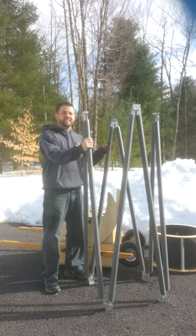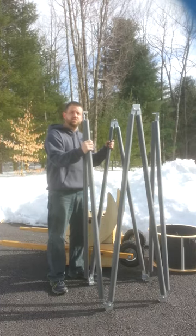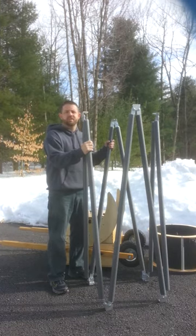But one thing we didn't like about those big types of telescopes was setting them up. Portability is one thing, but whenever it takes 15, 20, 30, 45 minutes to set up these really large telescopes, we feel like that's kind of taken away from your overall experience.